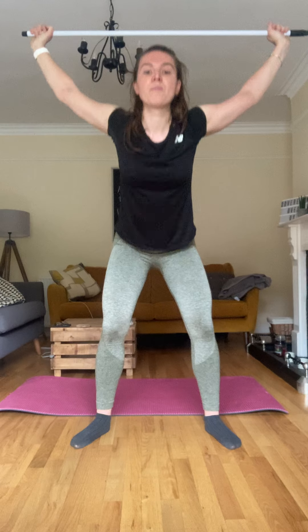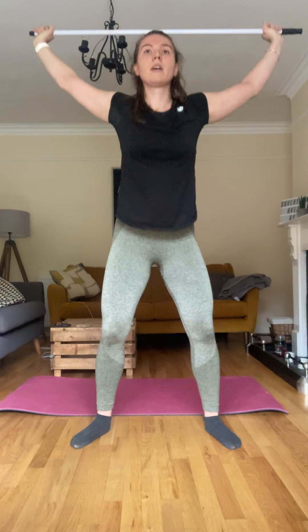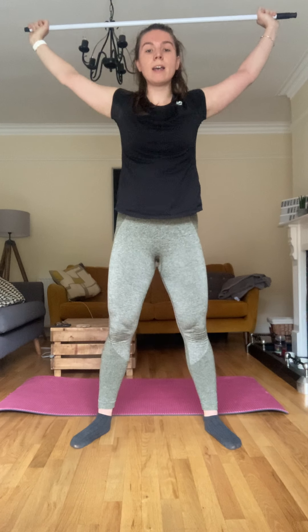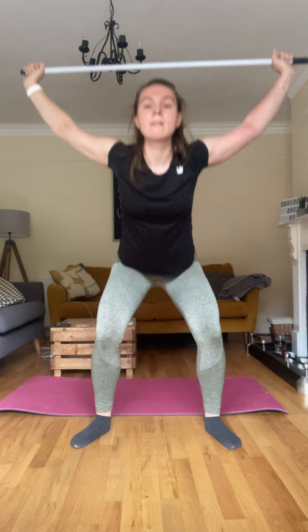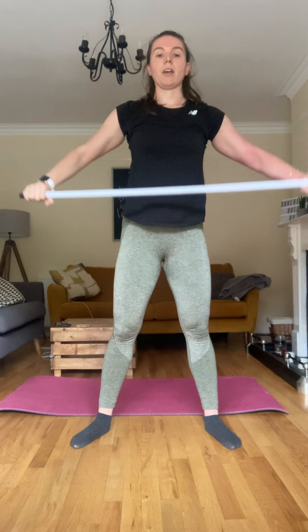Okay, back to those overhead squats — I'm roasting. Up and over and squat and down — squeeze. Five, six, seven, eight, nine, ten, eleven — I'm starting to get wobbly — twelve, thirteen, fourteen and fifteen. Good. All right, snatches — let's go, down, up.